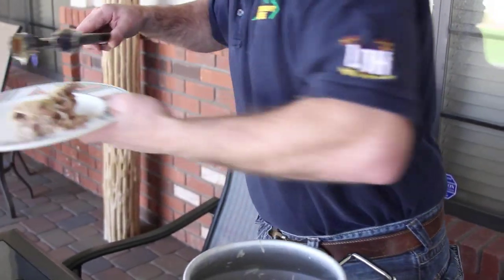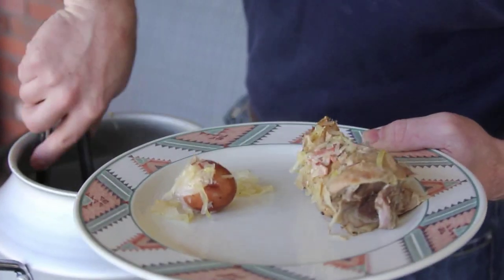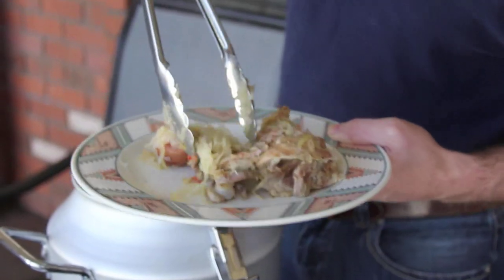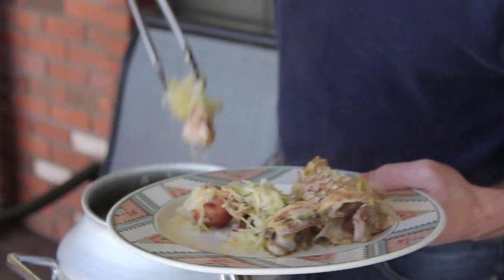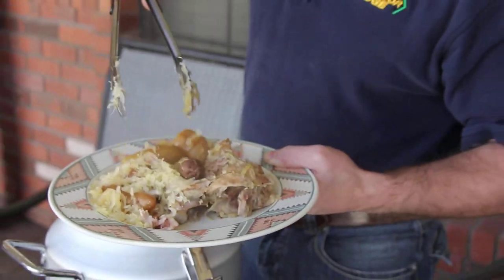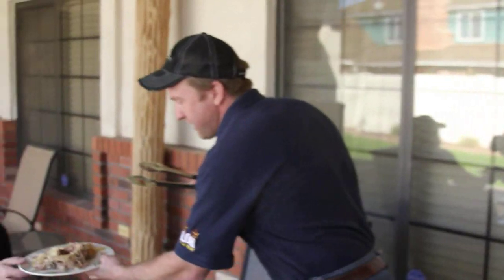Give me the plate and we'll just load it right up. You like sauerkraut, Donna? We'll get some kraut for Donna. We'll get you some potatoes here, and look at the bones just falling apart in there. Everything is done — get you a little bit of bacon. Nice, thank you sir.